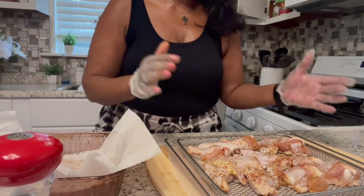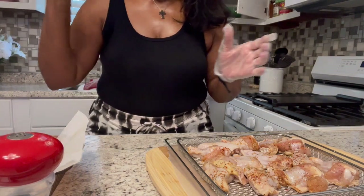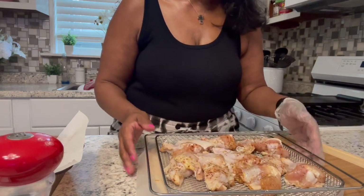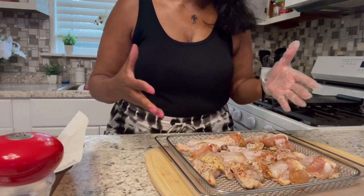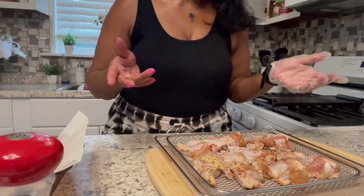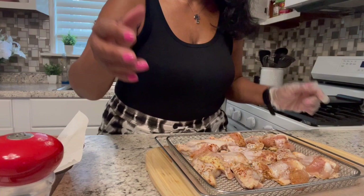So here are my wing things seasoned on the tray. I put something under them because I was trying to keep them dry before I transport them to the oven. I'm going to put them in the oven and I'll come back after they're ready to get sauced up. Have a good day — I'll be back. Stay bougie.